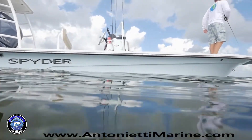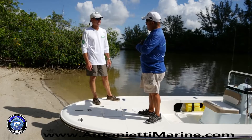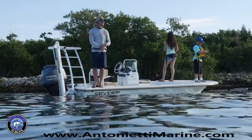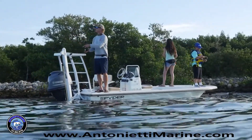The worst thing you see is a flats boat sitting on a flat at a 30-degree angle because they're dragging bottom in the stern. You want your flats boat not only on a flat, but sitting flat in the water. This boat has a good attitude to do that because you put your fuel up here to keep your bow down.